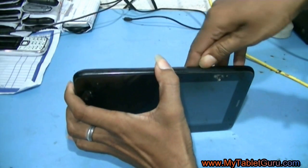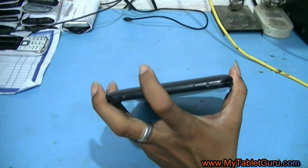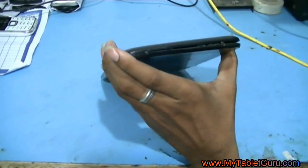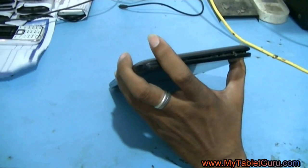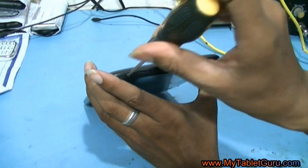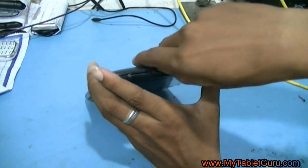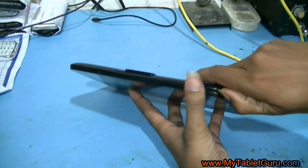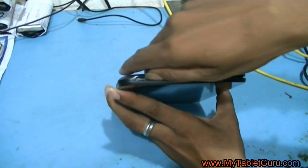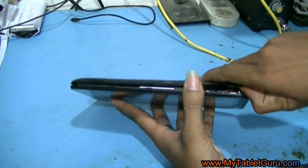We are using a sharp tool to open the back cover. Let me remind you one thing: in ninety percent of the cases, the issue is related with the battery — the battery gets totally drained out and it does not take charge. So here we will fix the battery using a battery booster.